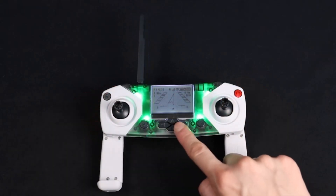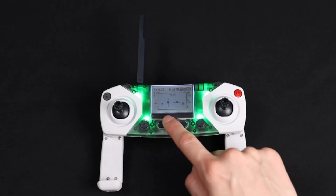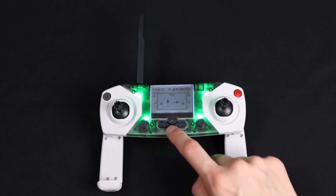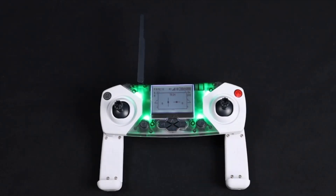There are four trim buttons that sit in the center top of the controller. You would use these buttons for trimming the drone when you notice that your drone is drifting one direction or another while moving through the air. To learn more about this, check out our video on trimming.